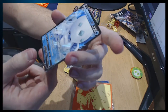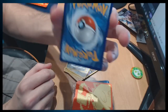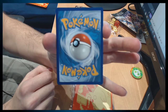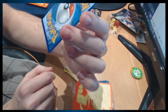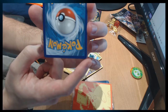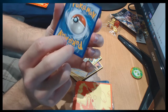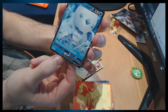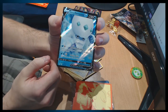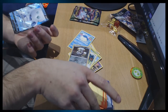Oh my god, I've got tears in my eyes dude — I haven't felt this in years! I don't know if that's amazing — I feel like it's a little bit off-centred, like it's closer to this edge than that edge, but other than that, pretty good. Sleeve this bad boy — where are the sleeves? I'll sleeve them up later.